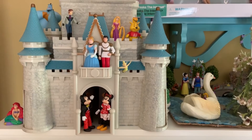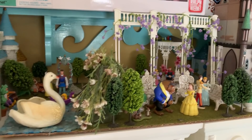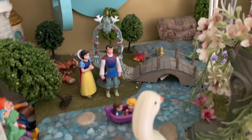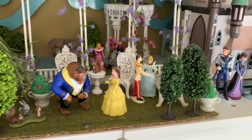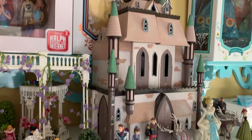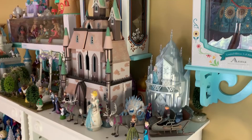Up here on top of my shelves, I have this castle from the Magic Kingdom in Disney World, which I adore. This diorama I actually made — it's a little garden with a little waterfall and a stream. I really love this thing. It's a little bit messed up, a little worse for wear, but I really do like it a lot. I love dioramas. And then this is my Arendelle castle, which I really love still — some Frozen figures and a random Cinderella. A little Arendelle section.